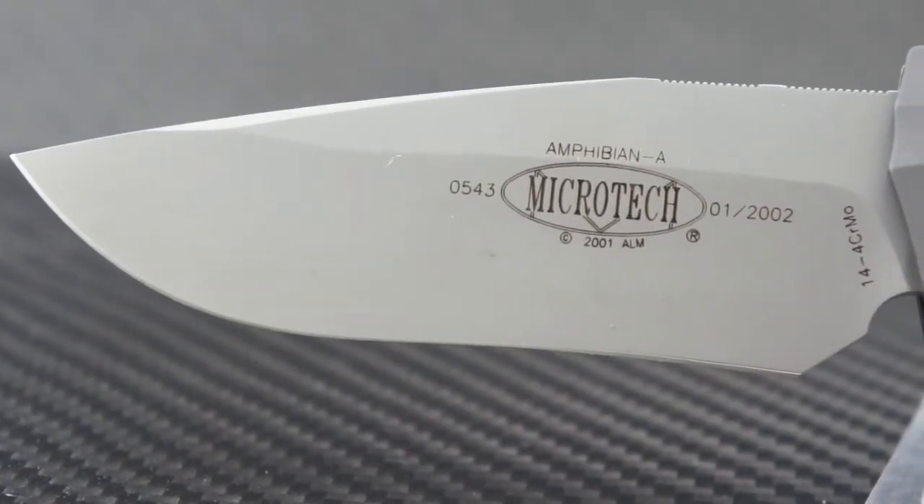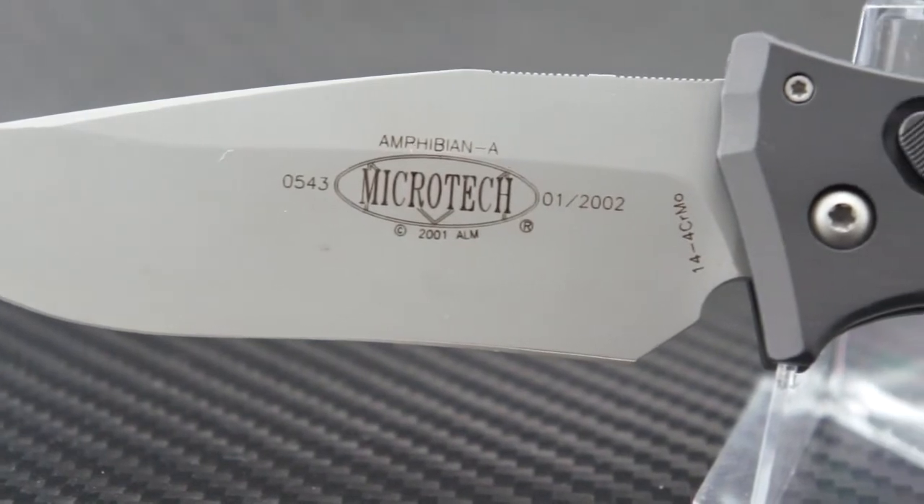Here's a quick pan for your viewing pleasure — very sexy indeed.